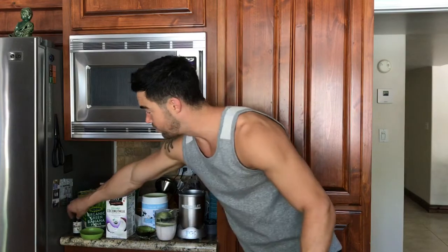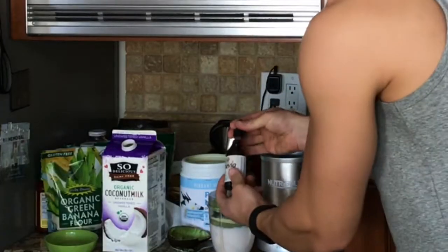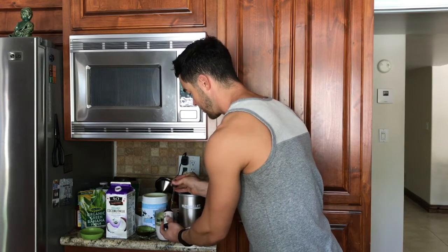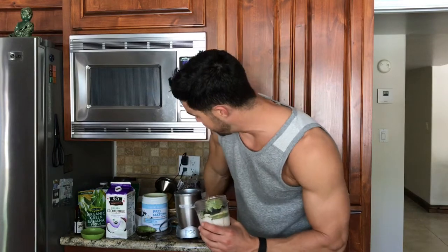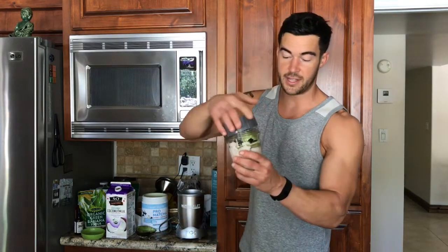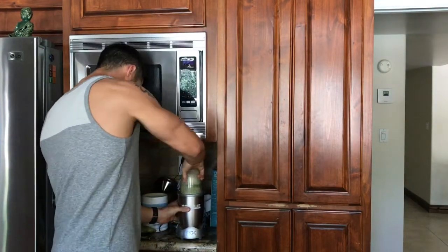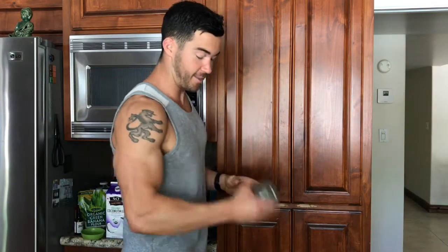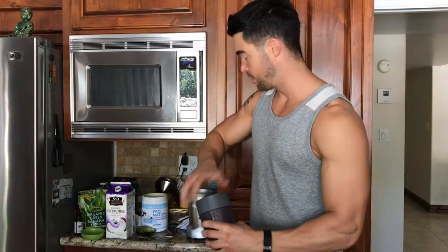About one big heaping tablespoon or a couple level tablespoons of avocado — don't be scared, you won't taste it. It plays a big role in thickening this up. For added sweetness, this is totally optional, but I like vanilla stevia. If you have a good protein you like, you might not need it. I'm going to drop in two squirts. It helps to have a powerful blender — the Nutribullet is great. You want it to be really thick, so you might need two shakes. The thickness is good.